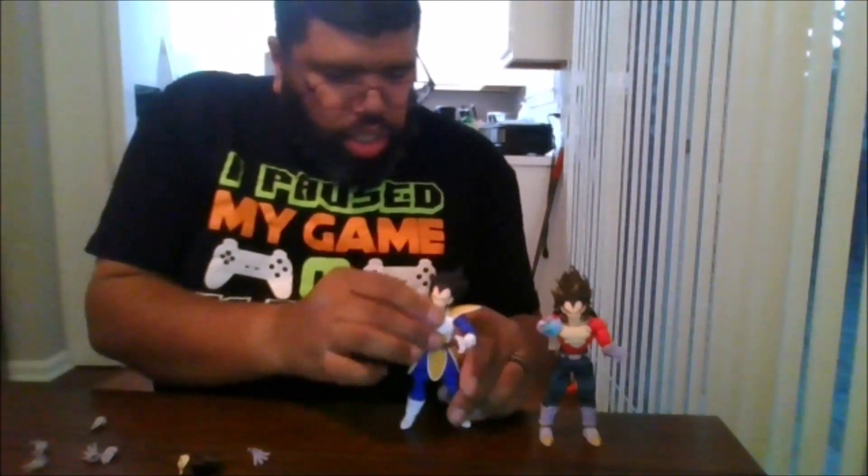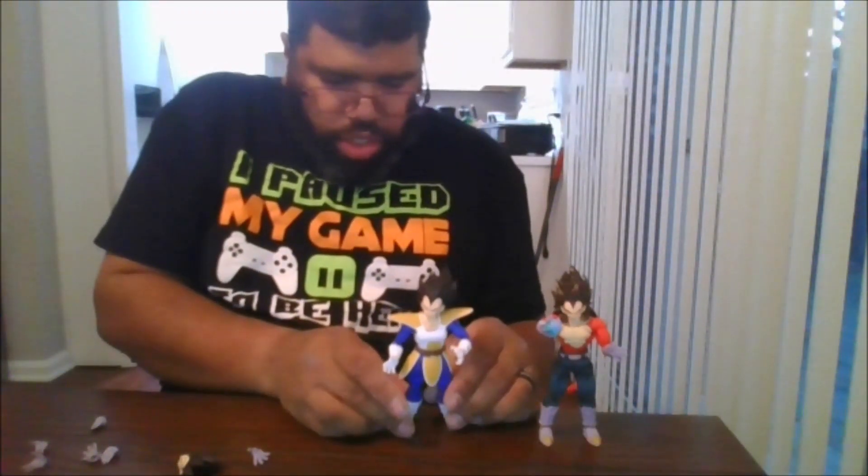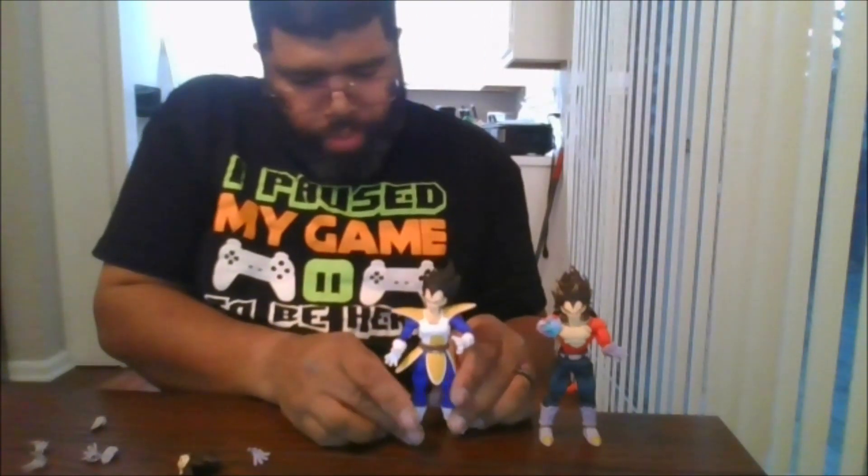Which is a better version of his original first appearance when he first debuted in the series. I do have the Great Ape, but the way he is positioned I'm not pulling him off the shelf.